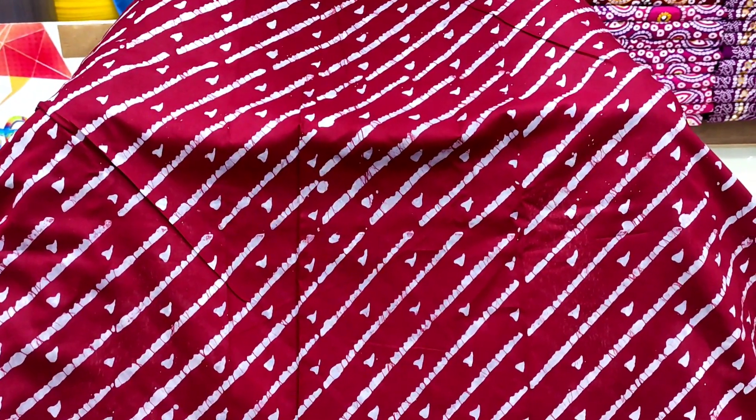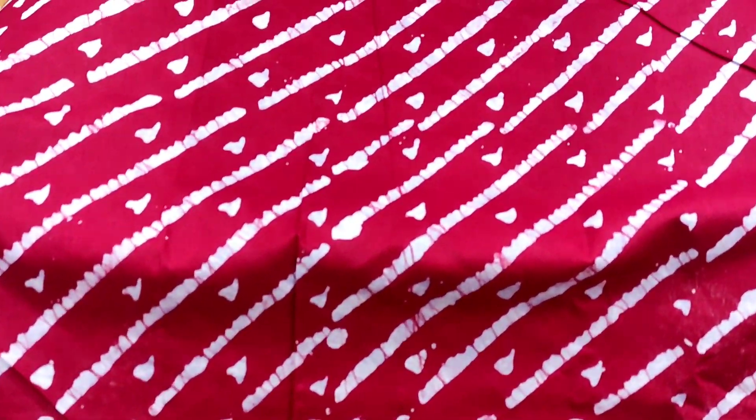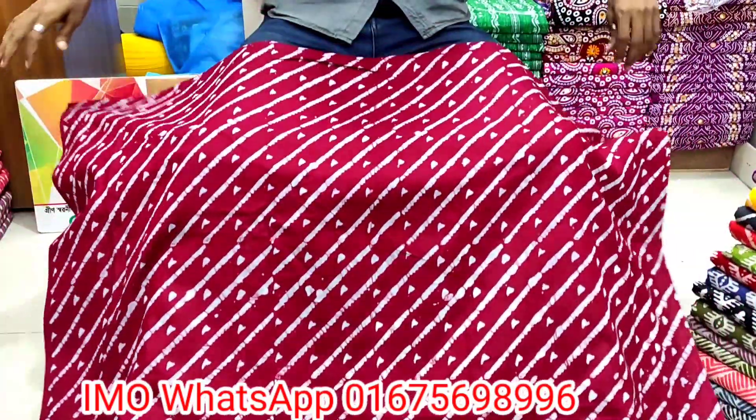Bismillahirrahmanirrahim, assalamualaikum. Today's video is a very nice collection of Bondi fashion. This is part 2 — we have seen part 1 in the first video. We have seen a very nice collection, and this is a very colorful, beautiful design with the front part and back part.